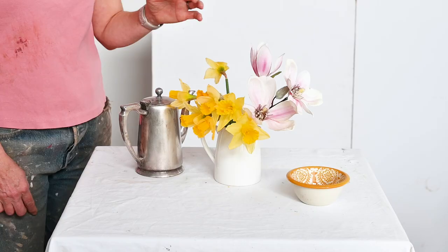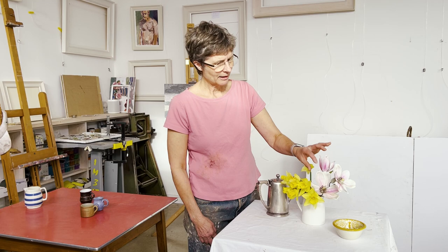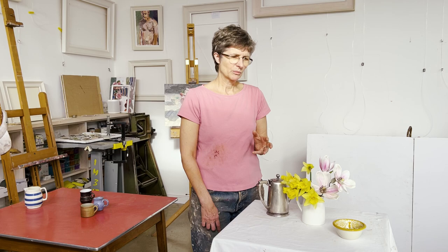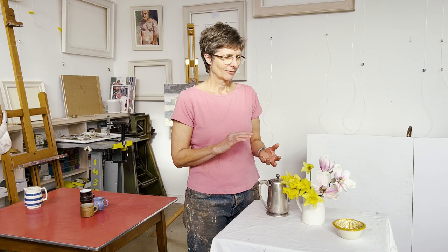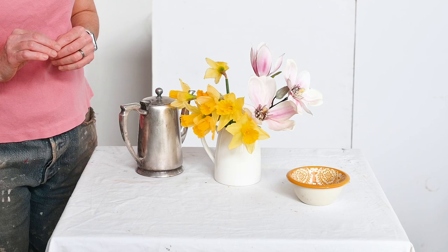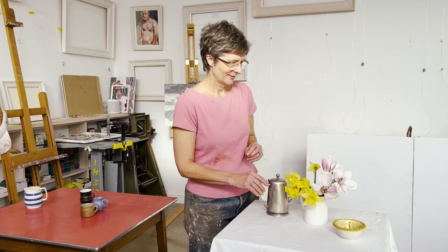What I also like about the magnolias is that they are a different scale to the daffodils. There's this really large bloom here. I think if they were all the same size, it wouldn't be so interesting. So whenever you're setting up still lives, a good thing to think about is differences and similarities. In a way, these two are possibly a bit too similar in size — if there's a bit more contrast there, it might work better.